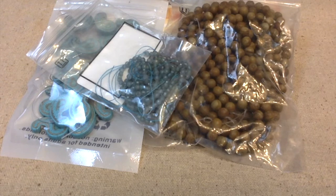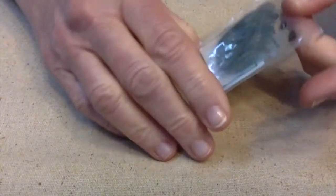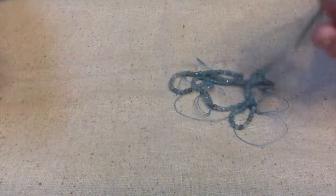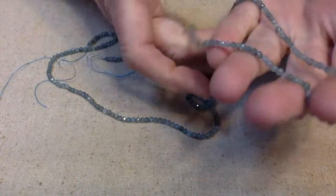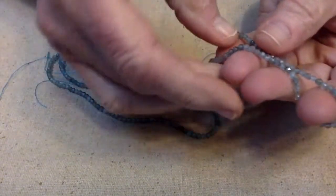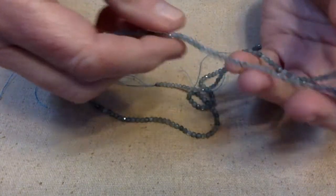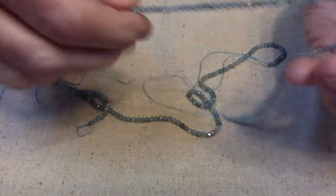Hello everybody, this is Terry Jeanette with the Tapping Flamingo. Today I'm going to be unboxing some goodies I got from BB Craft. The first thing I want to show you are these really pretty itty-bitty tiny beads. I got two strands of them. These are called apatite beads and they're faceted, about three millimeters, with about 151 pieces per strand.